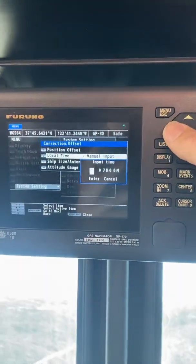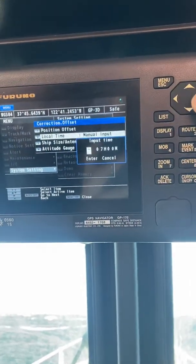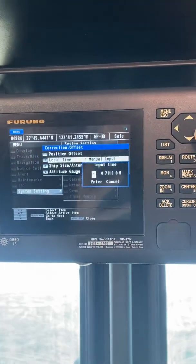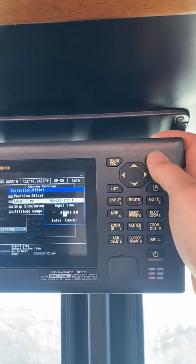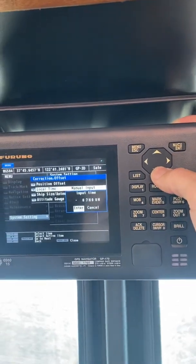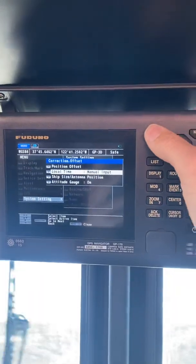Then select your time zone. In our case it's negative seven hours. As you select that, enter — and there we go — enter. And now it takes us back to the main menu.